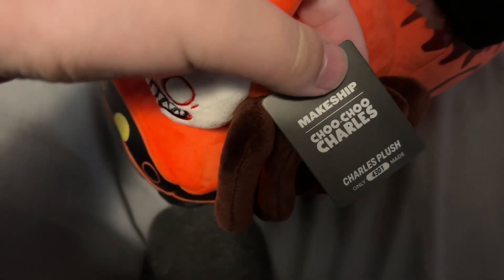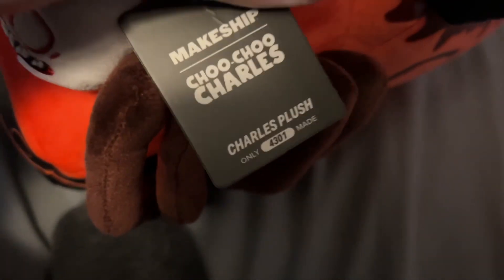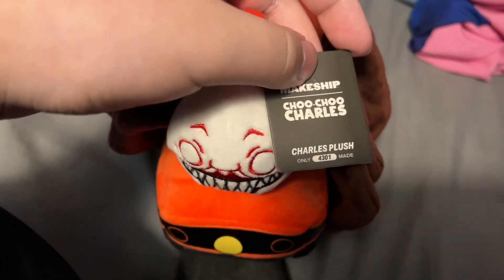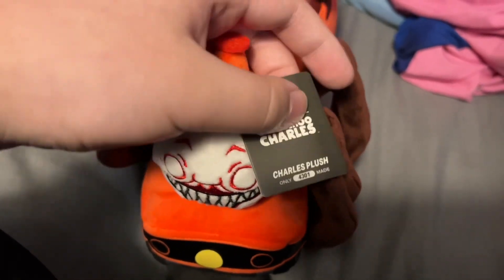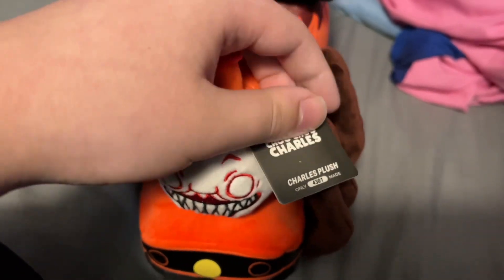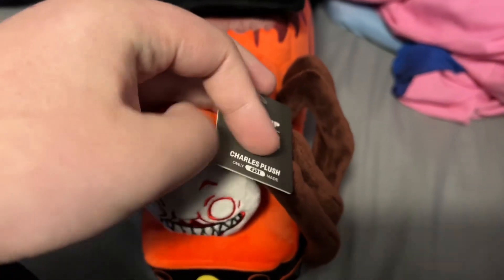As you can see, here's the tag, which I like. Right here it says only 4,000 and this is number 301 of these that were made — that's how they do it. I really liked this tag mainly because it's different. It doesn't just show the Makeship logo; it actually shows the logo of whatever collab you're doing it with. When I ordered the Knockout plushies I don't usually see this, but it is what it is.